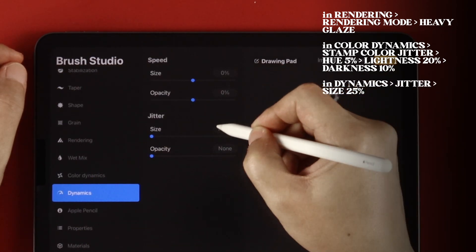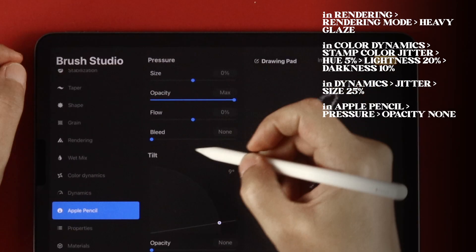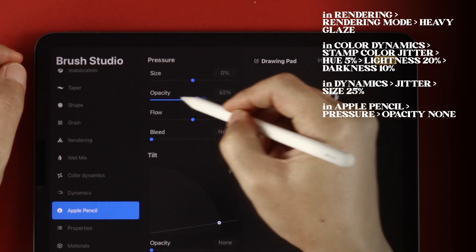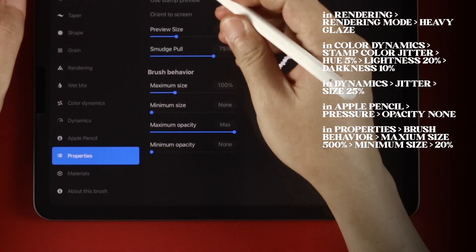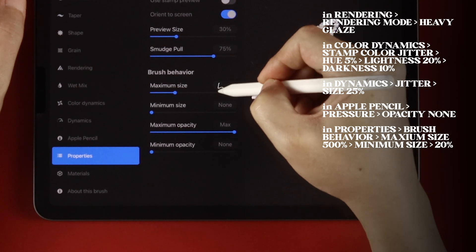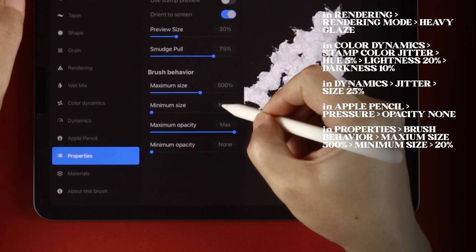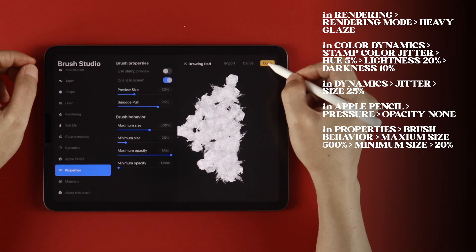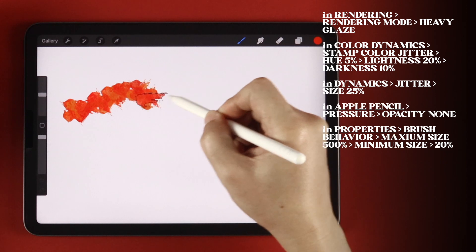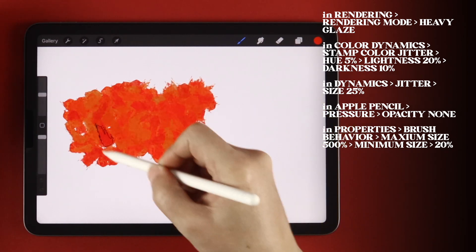In Dynamics, set Jitter Size to 25%. In Apple Pencil, set Pressure Opacity to None. Finally, in Properties, set Brush Behavior Maximum Size to 500% and Minimum Size to 20%. This creates a multi-dab, multi-color stroke to help you fill in large areas easier.